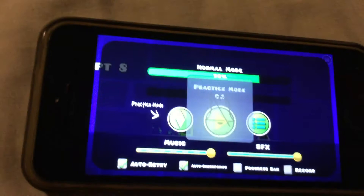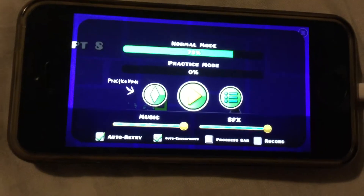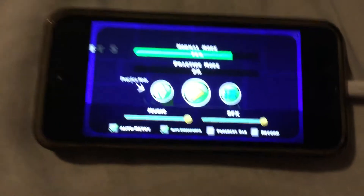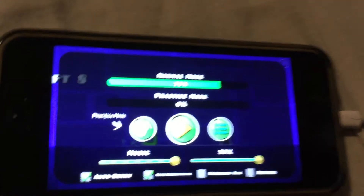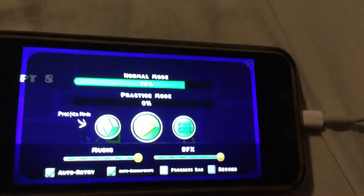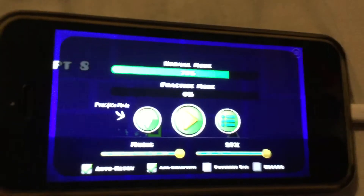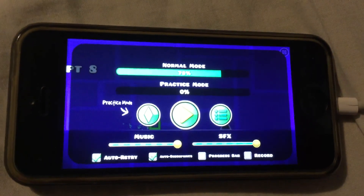Okay, that's it for Stereo Madness — that was the normal mode. Thank you very much for watching this first video of Geometry Dash Lite. I hope you enjoyed it. I will hopefully do more videos tomorrow, maybe two or three more, depends. Thank you for watching and I will see you in the next one.